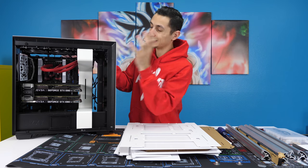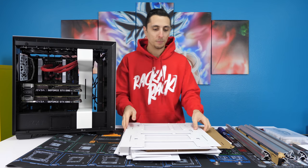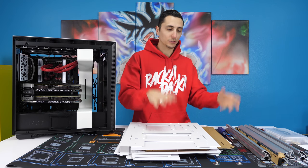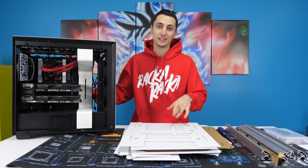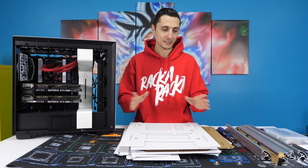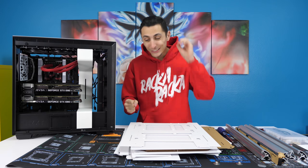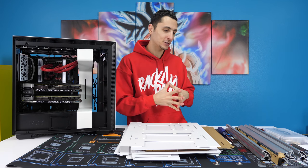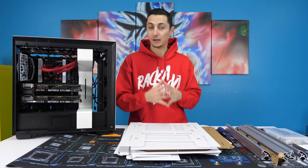So now what we're going to do is take apart this entire PC, build the case that I'm going to be putting it in, and basically swap all the parts in here with the EK parts as well. This is going to be a full custom loop PC, and if you guys are new to the channel, you've got to subscribe because it's going to be an epic build. The wait is definitely going to be worth it.